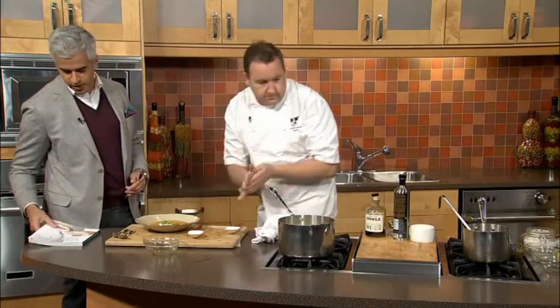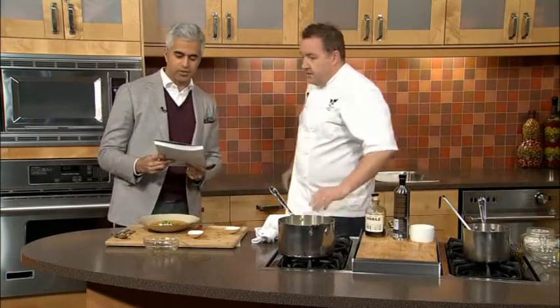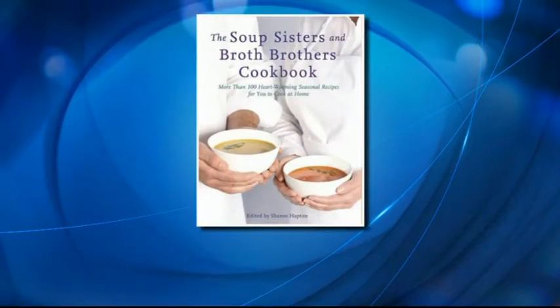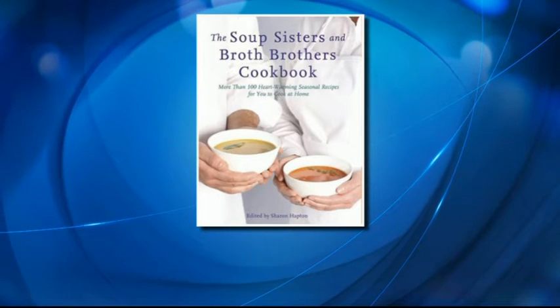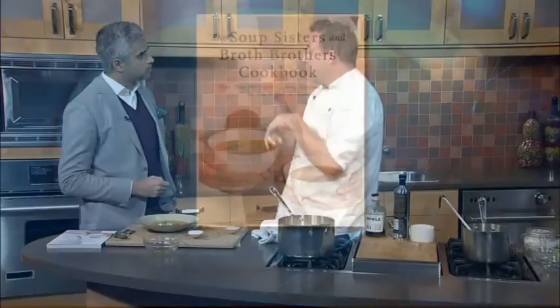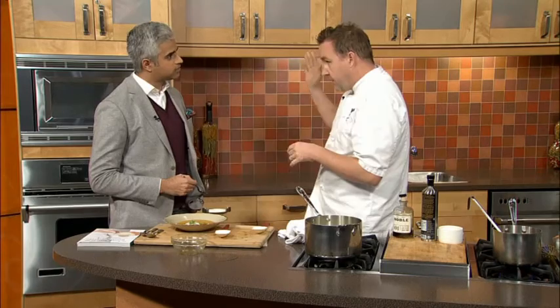We've also got the Soup Sisters and Broth Brothers cookbook. Soup Sisters goes all across Canada. Dirty Apron donates the space once a month, the corporate market comes in, all the soups get made and they get handed to the battered women's shelter and Broadway Youth Center — it's all about nourishment and giving back to the community. Tomorrow, if you come down and grab our soup, you'll get a free cookbook with tons of great soup recipes from chefs all across Canada. Today we are serving the squash and apple soup at the Dirty Apron Deli.